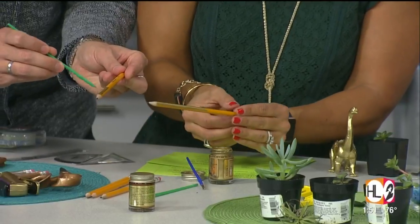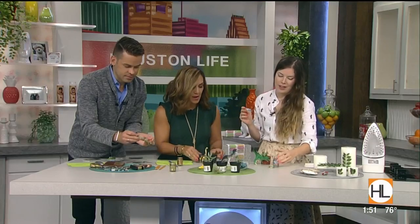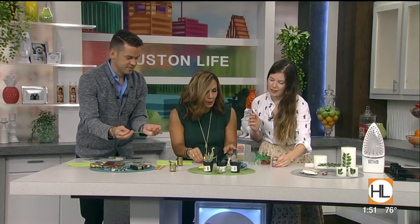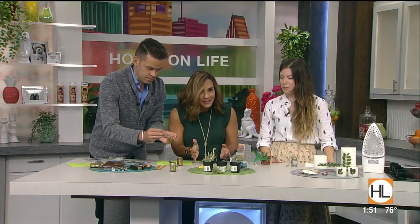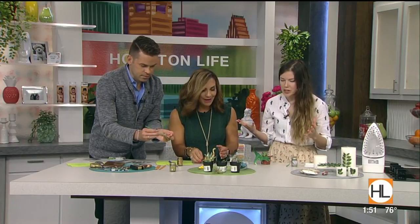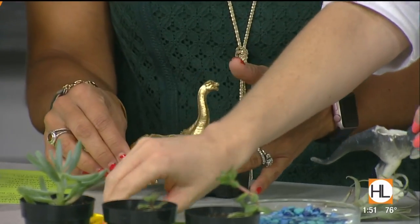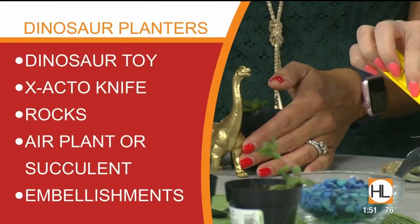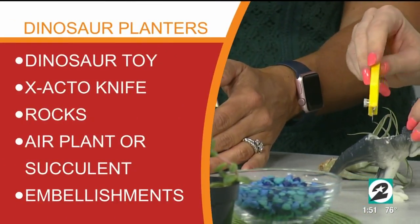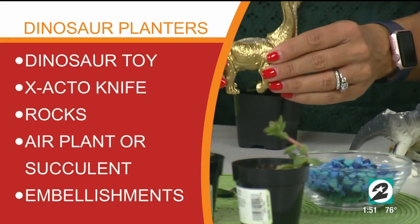I'm completely obsessed with what's happening here in the middle with these dinosaurs. These are just regular old dinos that kids have, turned into a little planter. All you need are some dino toys — we take an exacto knife and cut an opening into the top of the toy, and then we turn it into a planter. Let's go ahead and make one right now.